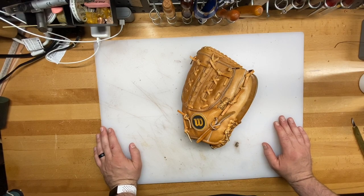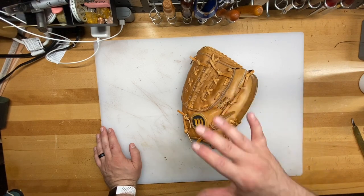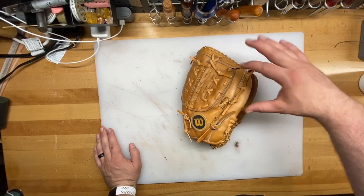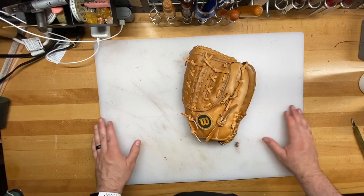Welcome everyone. Today I want to do a time-lapse video taking apart this Wilson baseball glove wallet. I'll show you how to take everything apart, and then in the coming videos I'll have one video showing you how to make this section into a card sleeve wallet, and then I'll show you how we make a bifold out of the rest of the glove. Let's go ahead and get started.